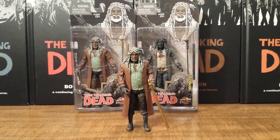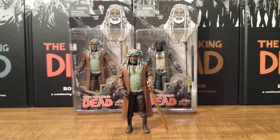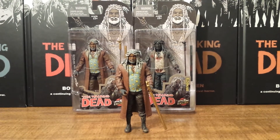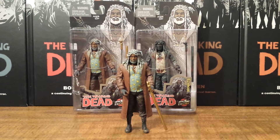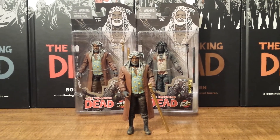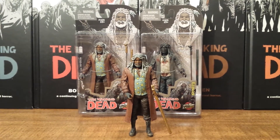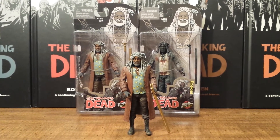Hello Walking Dead fans. This is Solid Dave Snake and today I'm bringing you a review on one of this year's San Diego Comic Con exclusives and also one of the Skybound exclusives — it is Ezekiel from the Walking Dead McFarlane Comic Series action figures.